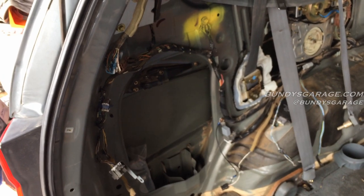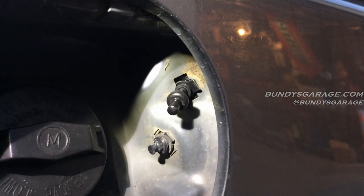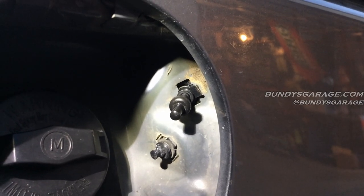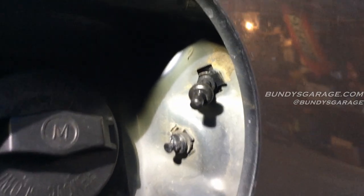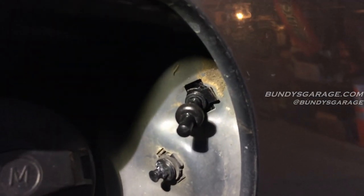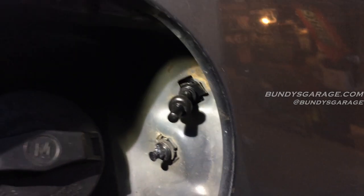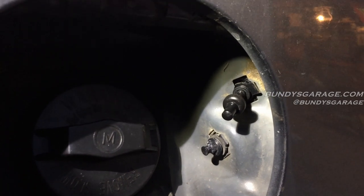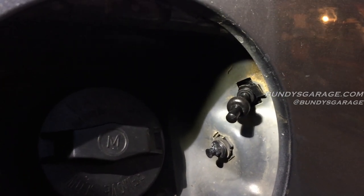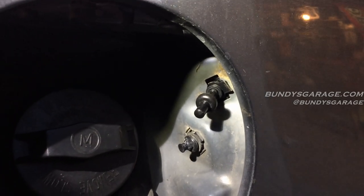Everything is dialed back in — got the new sensor in, put the seat belt mechanism back in. One last detail: I didn't catch this until a couple days later, but I did not get both tabs in the right spot. You can see on the right there's one tab, but on the left, the tab is stuck behind the sheet metal. Before you button everything up, make sure both tabs are on the outside. It still works, but I wish I had gotten that correct the first time — it'll probably snap off after six months or so.